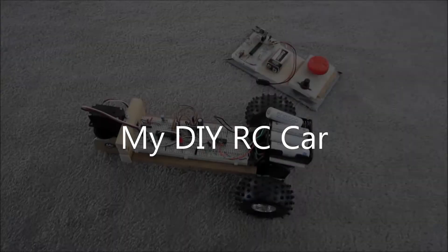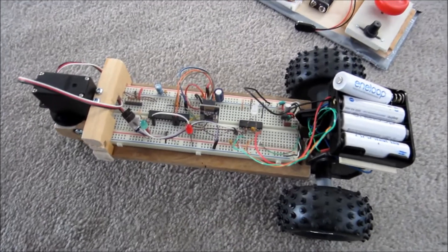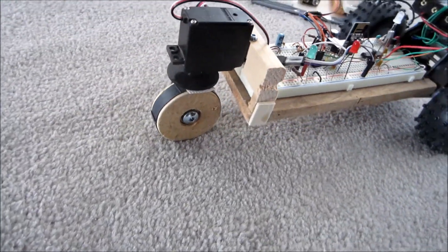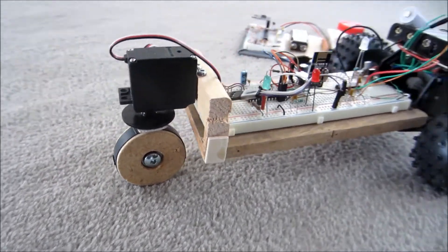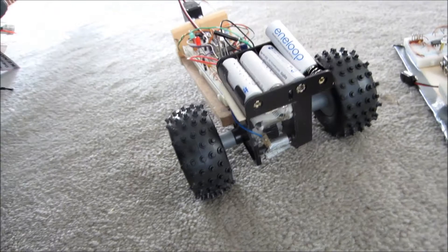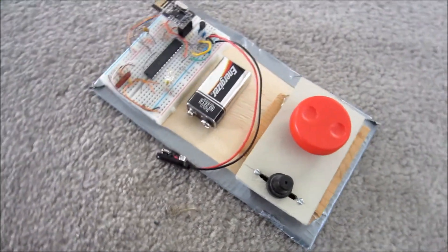A little demo of my homemade remote control car. It's centered around a pair of Nordic 2.4 gigahertz transceivers. They are bi-directional and can operate up to two megabits per second. Both the car and the remote have PIC 18F microcontrollers.